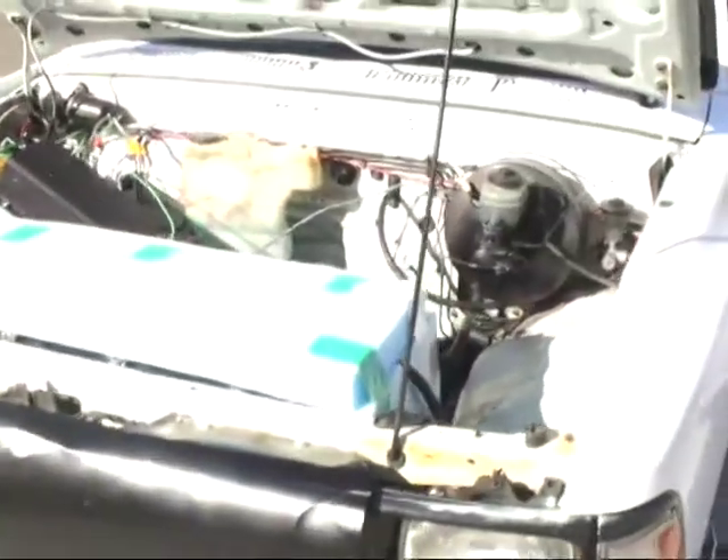Well, let's take it for a spin, shall we? Okay, I'm going to turn this thing on. Do you hear anything? I don't either — that's because it's electric; it's not making a sound.